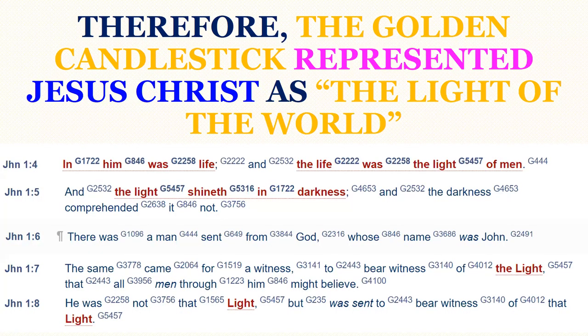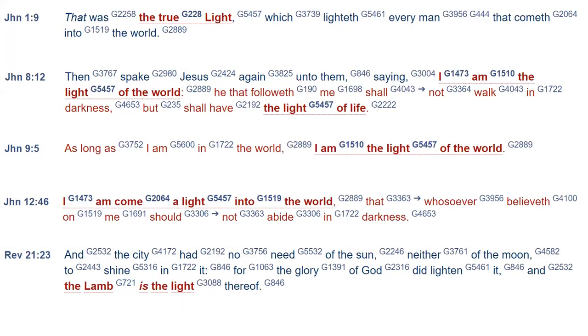The golden candlestick represented Jesus Christ as the light of the world. Notice what John the Apostle wrote in the first chapter of his gospel: 'In him was life, and the life was the light of men, and the light shineth in darkness, and the darkness comprehended it not. There was a man sent from God whose name was John — that is, John the Baptist — the same came for a witness of the light, that all men through him might believe. He was not that light, but was sent to be a witness of that light. That was the true light which lighted every man that cometh into the world.' And John 8, verse 12 — Jesus said: 'I am the light of the world. He that followeth me shall not walk in darkness, but shall have the light of life.' And John 12:46: 'I am come a light into the world, that whosoever believeth on me should not abide in darkness.'